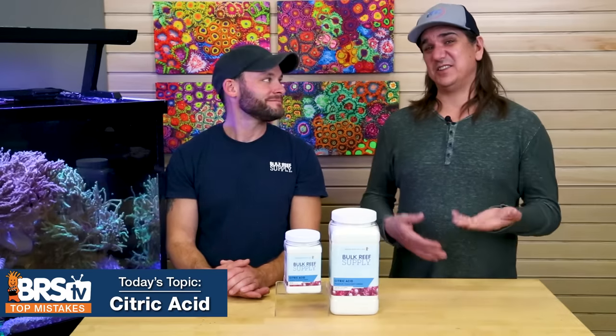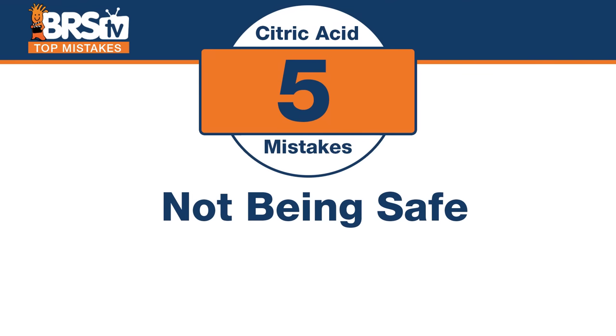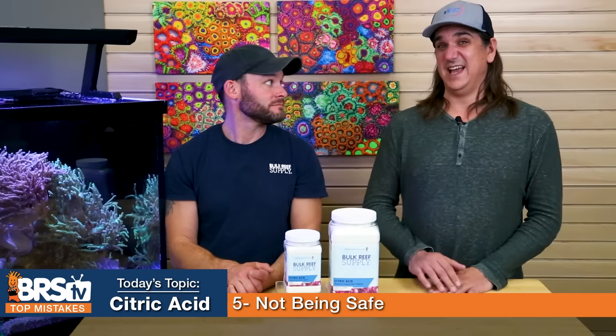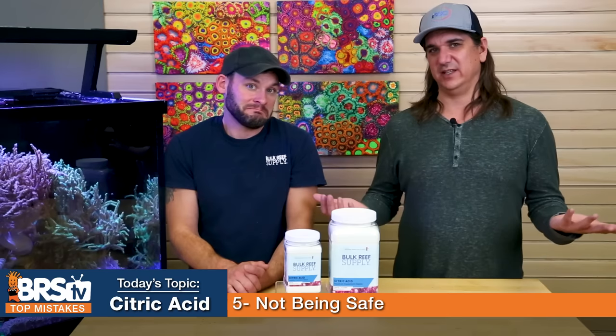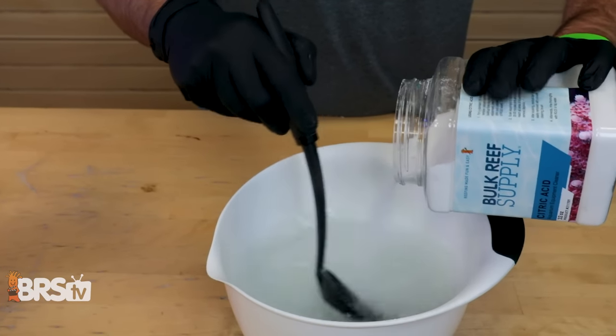Number five is not the most significant thing, but it's wise to understand. The mistake is not taking into consideration that this is an acid. It's wise to use gloves, and don't add water to powder — always add powder to water so it's not super concentrated. Gloves are just going to stop some irritation for people with sensitive skin. It is a chemical, so use some safety gear.